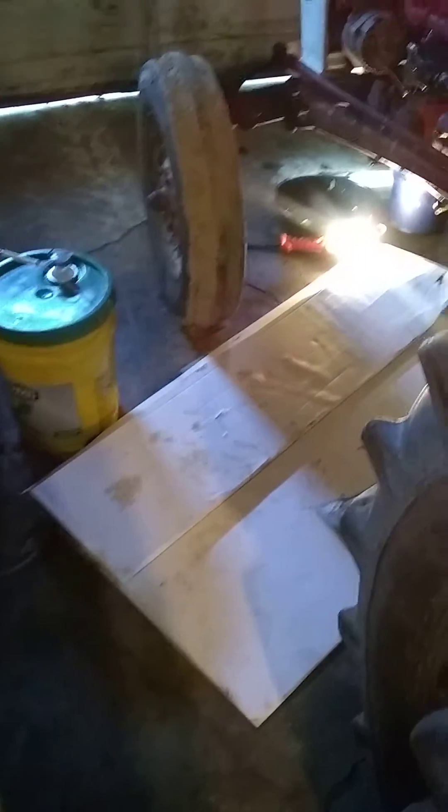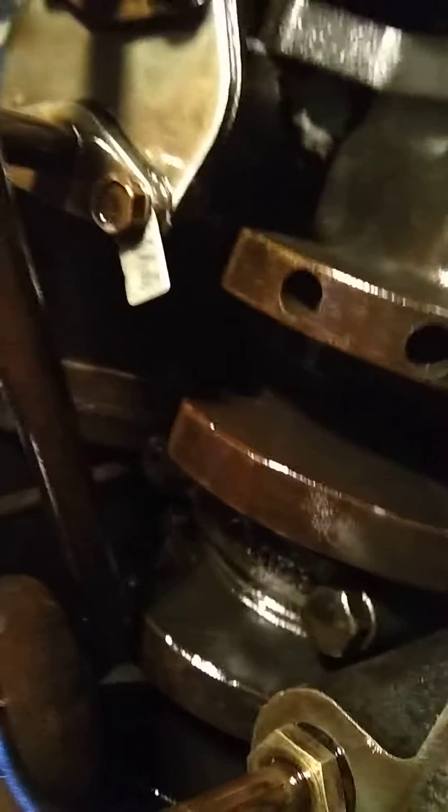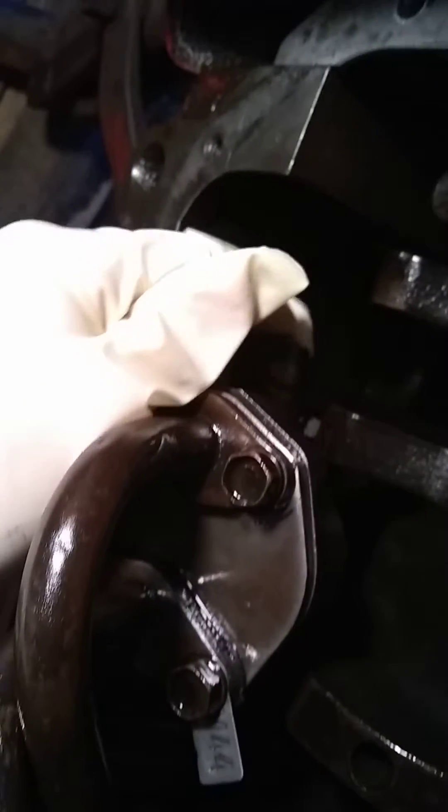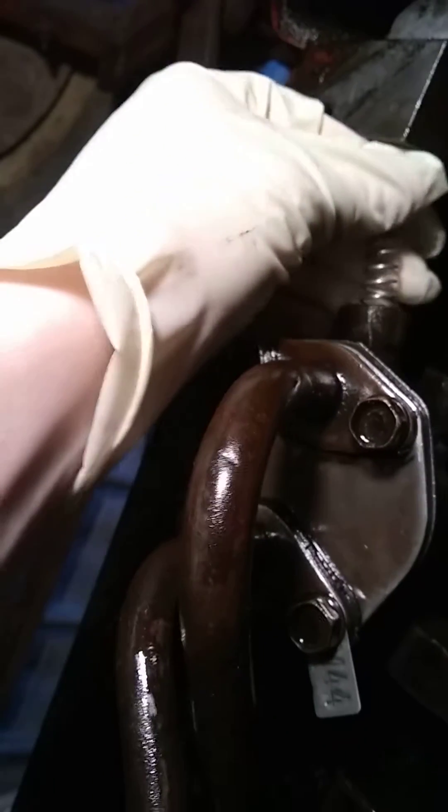I'm fixing to show you underneath the tractor what this thing will do when you push it in, and I'll show you what I've taken apart. Here's the belly of my tractor — this is a Ford farm and garden tractor, so it's a large tractor, not like your lawn mowers. This spring will fit inside that housing like so, and it has a lot of tension when it presses in there.